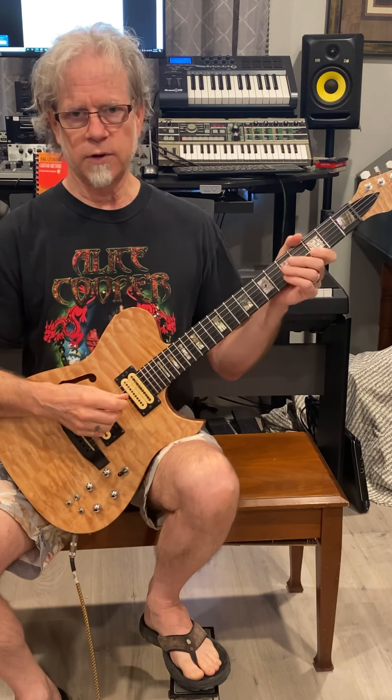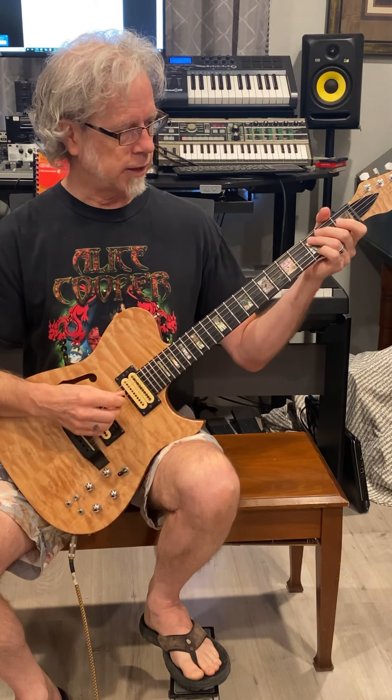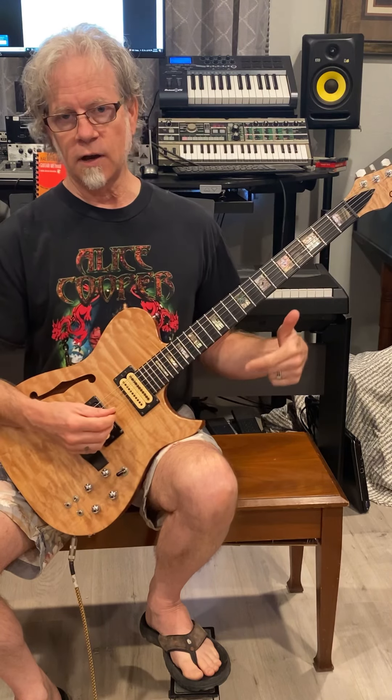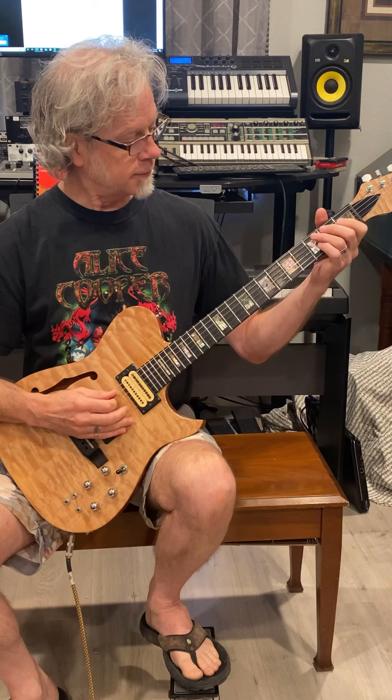The song was originally written, I believe, by B.B. King — I could be wrong on that, double check me. Anyway, it's in A, like the other songs that we've been working on thus far, and it's based on two licks, the first of which is this.